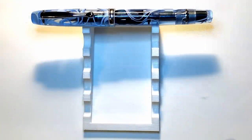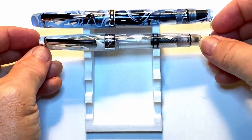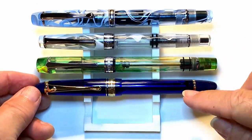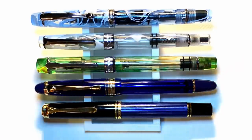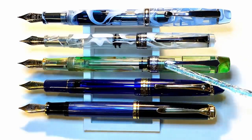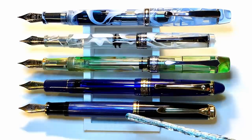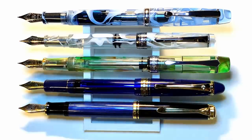Here is the Tianzi Sky Blue Piston Filler with a PenBBS 309 Piston Filler in Smog, a PenBBS 355 Bulk Filler in Aurora, a Wingsong 699 Vacuum Filler — also available as a Piston Filler — and a Pelican M800 Piston Filler. Now let's look at them posted. Posting the Tianzi is not a good idea, same with the 355. The PenBBS 309 actually posts very nicely, as does the Wingsong 699. The winner of course is the Pelican M800 — the way it posts is just sublime, and the balance is incredible. That's what you get with wonderful German engineering.